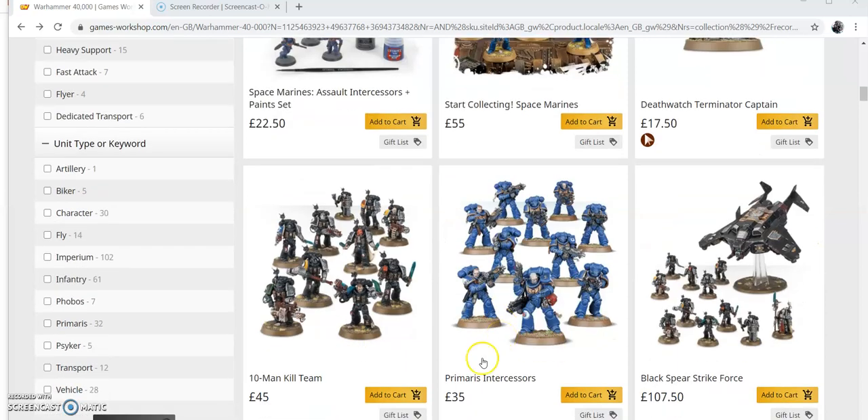Hello and welcome. Today we're looking at this deal and you've seen these all around before. It's not a great deal to be honest with you - you're saving £7.50. You've got your Chaos Dark Star here which is £50, your 10-man Kill Team which is £45, and your Deathwatch Master which is £20 - that's £115 saving you £7.50.